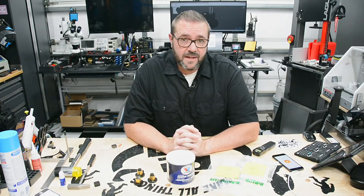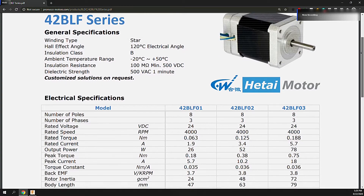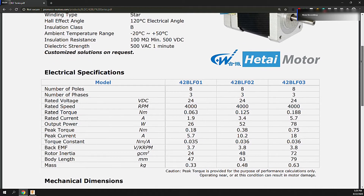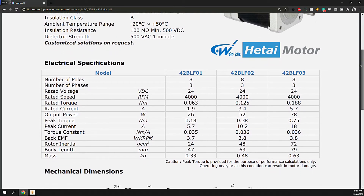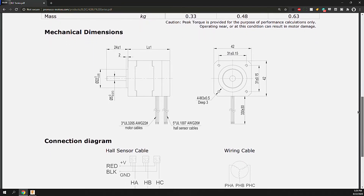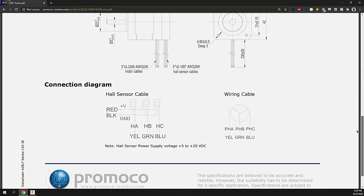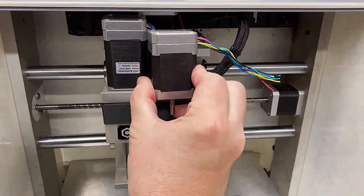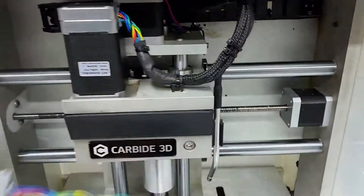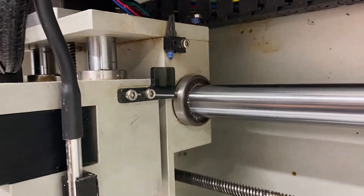With backlash addressed, let's talk torque and power. The easiest modification is to move up from the 42BL-F02, which is the 52-watt motor that comes stock with the Nomad 883 Pro, to a 42BL-F03, which is a 78-watt motor. It's not a huge gain, but that extra strength for higher chip loads without any electronics changes is a win. It's a direct wire-for-wire replacement, easily spliced into the existing harness. The motor is about 8mm taller, which requires an updated limit switch — I designed one in Fusion 360 and laser cut it from 3mm acrylic.